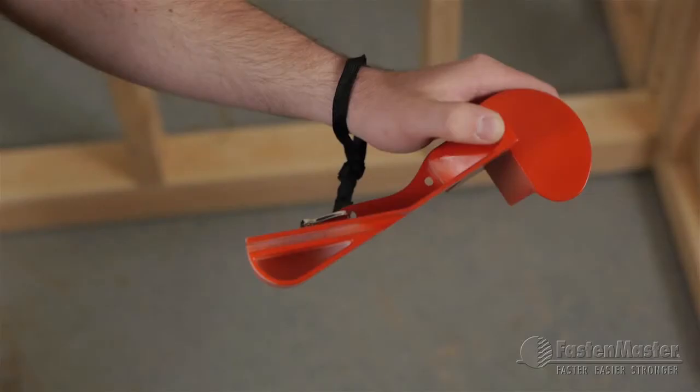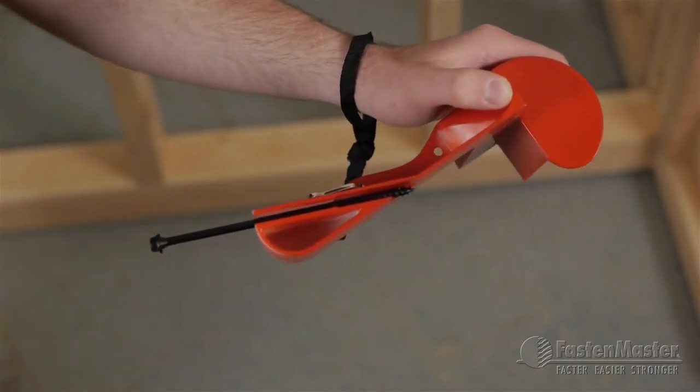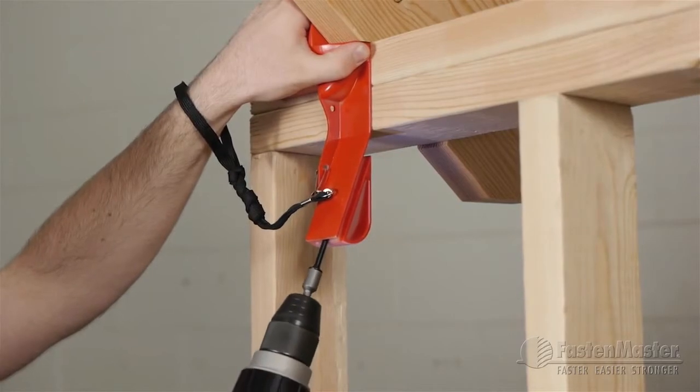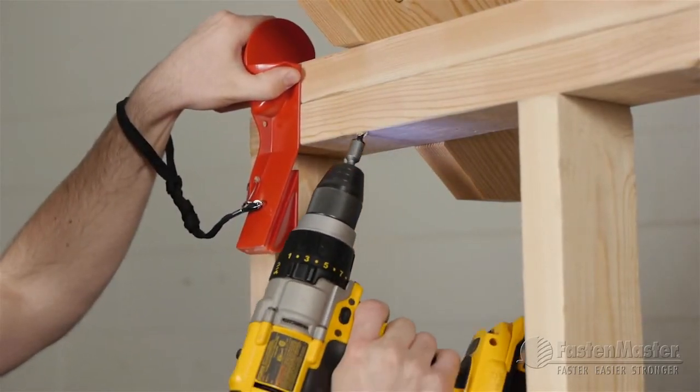To install a timber lock using the installation guide, start by placing a 6-inch timber lock into the magnetic channel. Align the guide with the edge of the rafter or truss, drive the fastener an inch to start it at the correct angle, then slide the guide out of the way to finish it off.